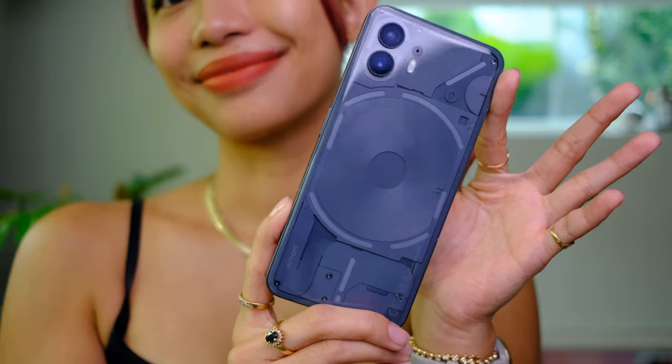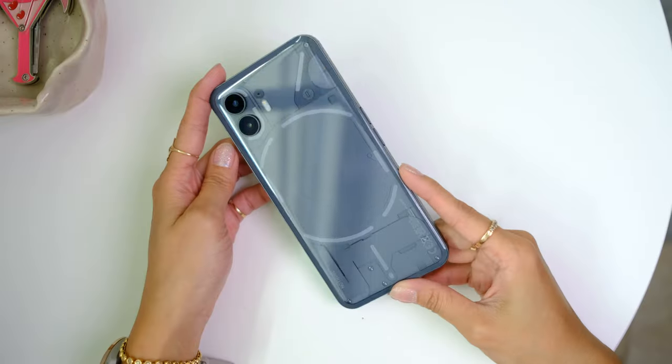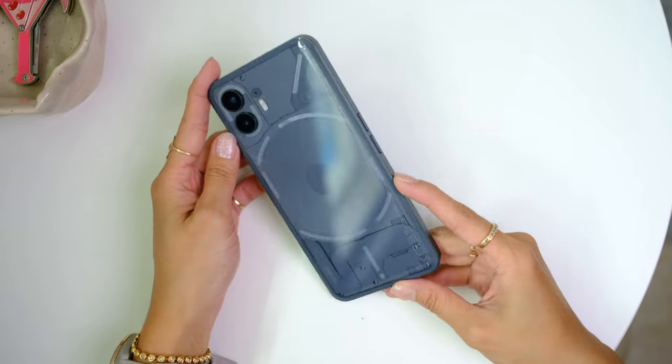It's like getting to know a new person — these little quirks that this brand has. So the NOTHING Phone 2, the second iteration of the NOTHING phone, and it looks pretty similar to the first one, but let's look at it a little bit closer. Taking a look at this phone, all I can say is that this is feeling fresh.